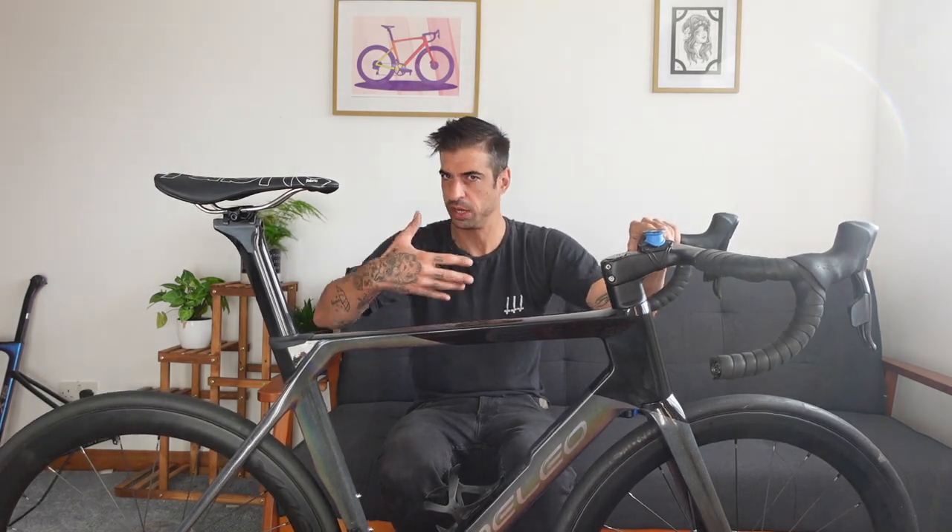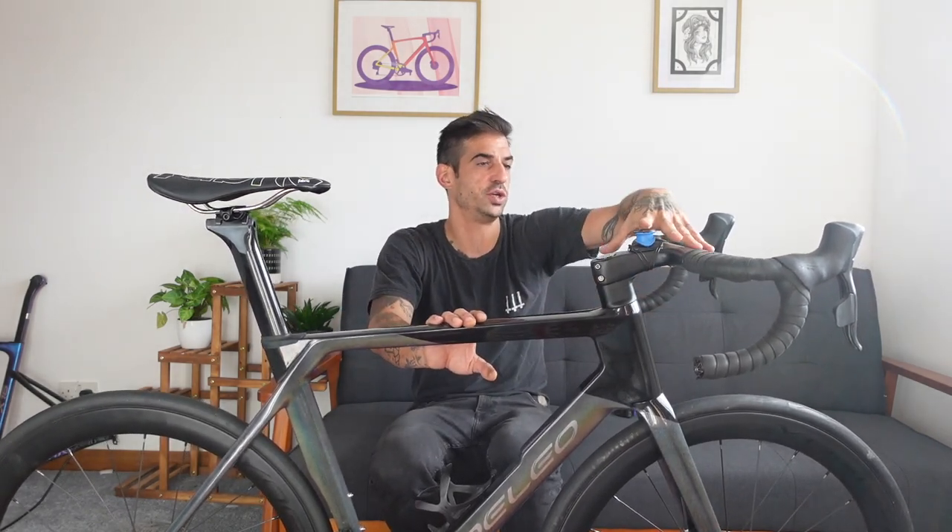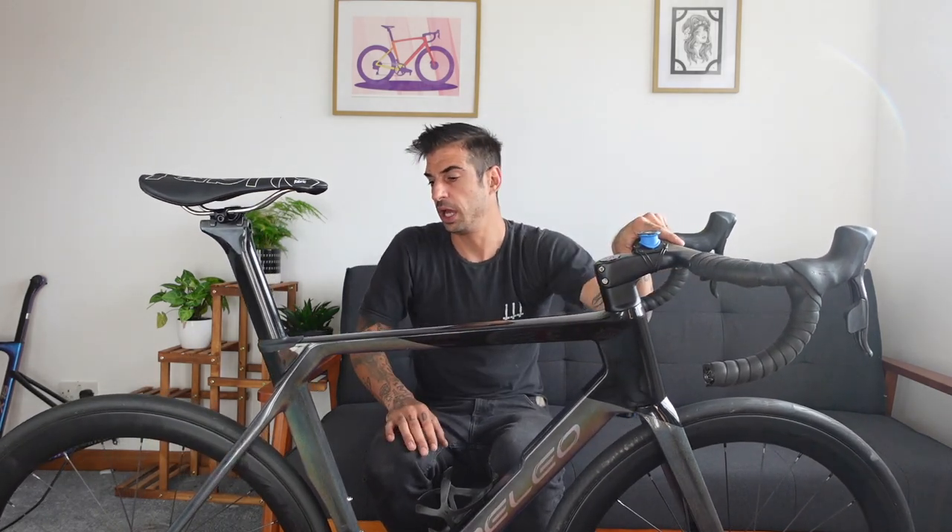It's compliant — absorbs bumps and vibrations — but when you stand up to sprint there's no annoying flex. I think the carbon layup is how they've tackled that balance. On some frames you feel flex in the bottom bracket or the wheel catching on the stays, but not here. On smooth tarmac it feels like an absolute rocket — so fast. At 8.2 kilos for a size 56 with 42cm bars, 110mm stem and 45mm deep wheels, it rides like a dream.